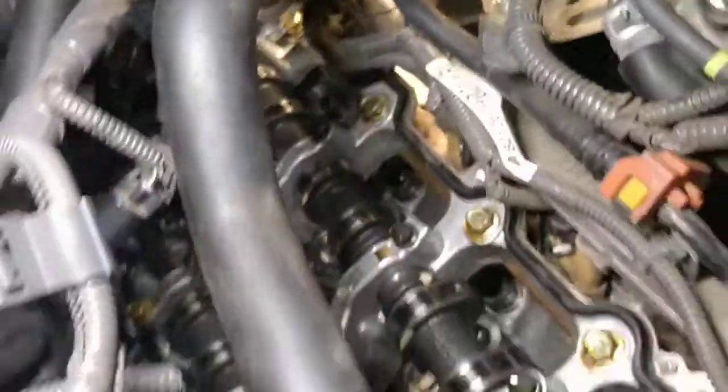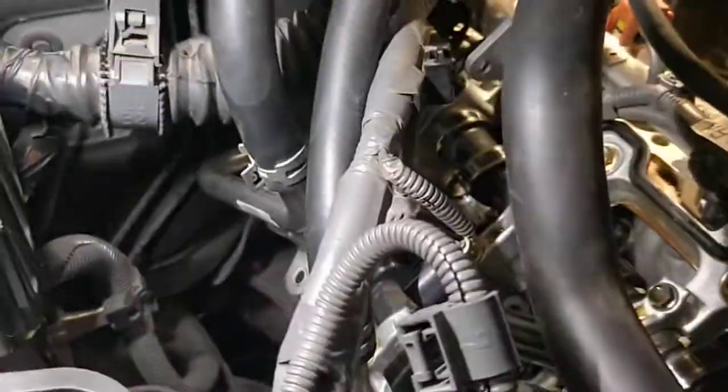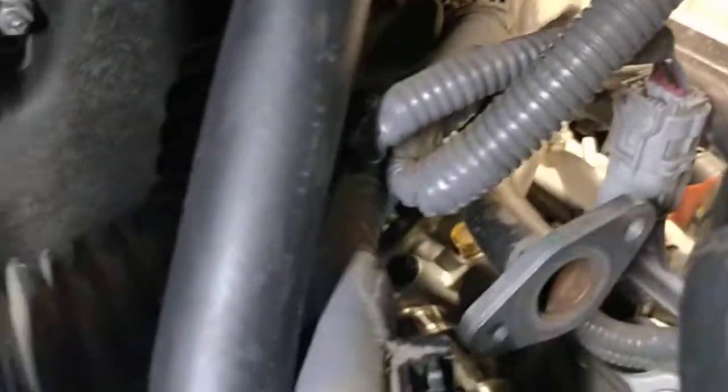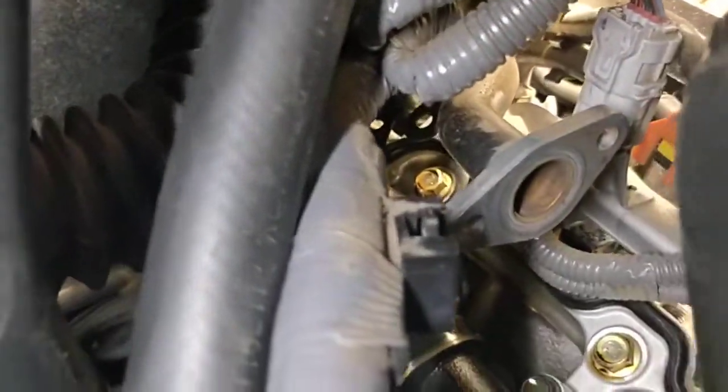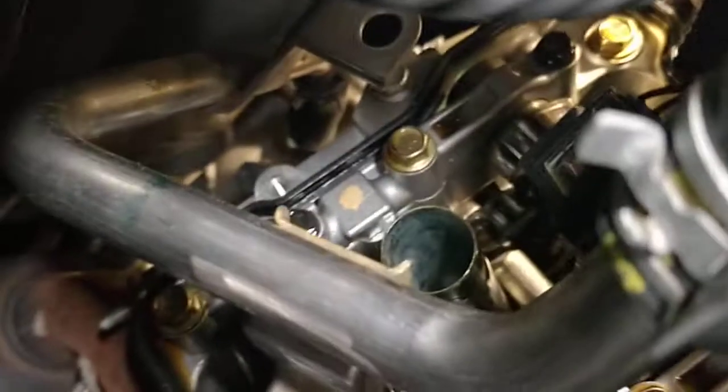There are a couple bolts hidden way back here that keep you from doing anything. When you go doing this, just be really aware there's a bolt — let me see if I can get a visual on it. Way back in the back, there's one back here on the back of the cylinder head. These back here, for some reason, were unreasonably tight.